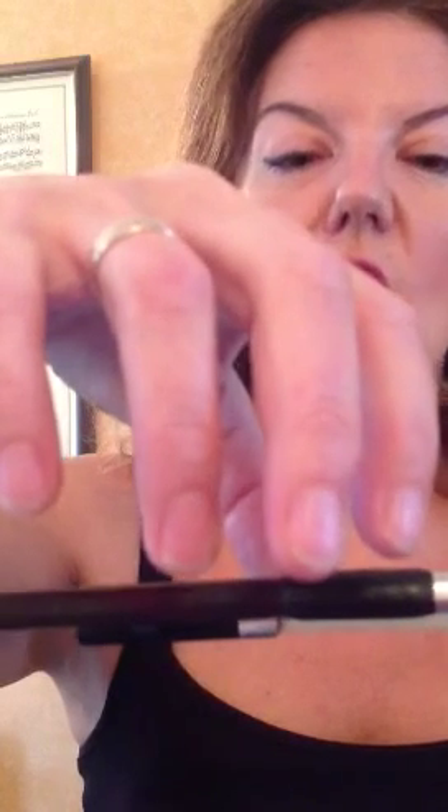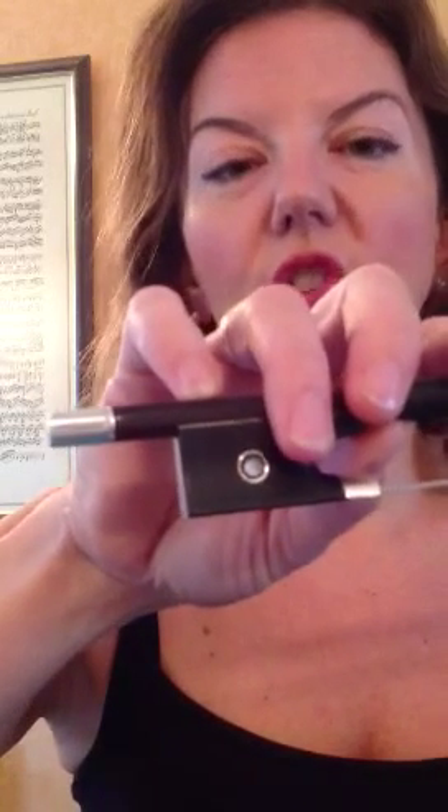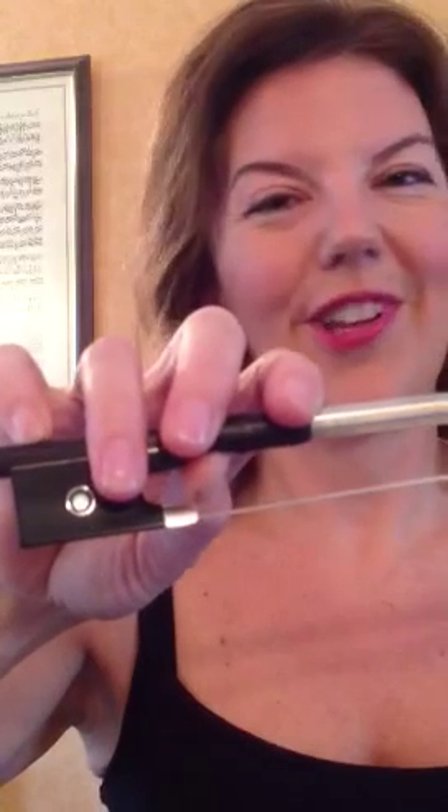Then place your thumb just above the nut, the frog, put your second finger in alignment with the thumb, and let the rest of the fingers fall as they do naturally. The only other thing you need to do is make sure that your little finger is resting on top of the stick, and that's all there is to it.